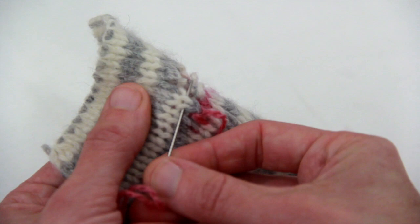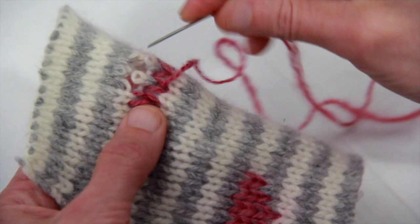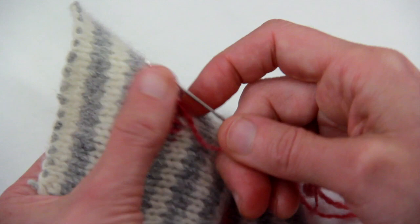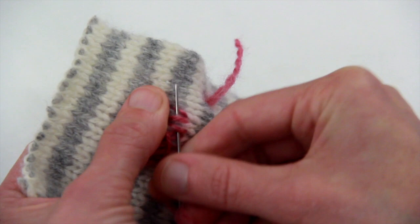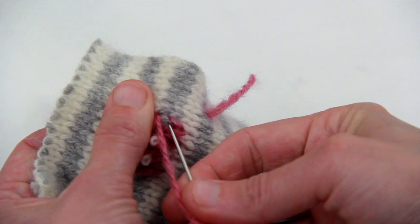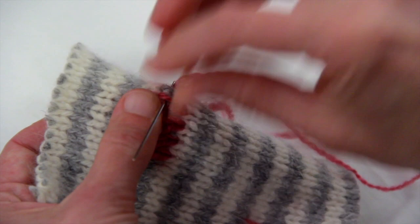Now I'm going to do the same thing except working back from left to right. Coming near the hole, you can see how those stitches wrap around the back — how the gray wraps around the back of the white — and I'm going to do that same thing with my new pink thread. Then I turn and make the stitch coming out to the next one, catching one little horizontal bar and going back into the top of the stitch.